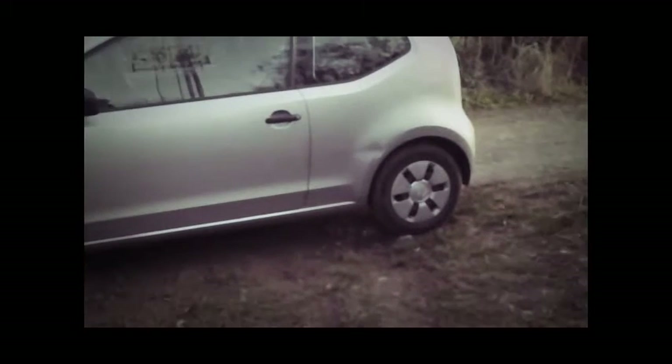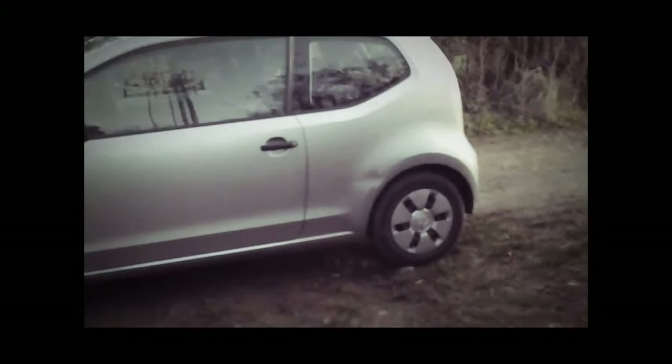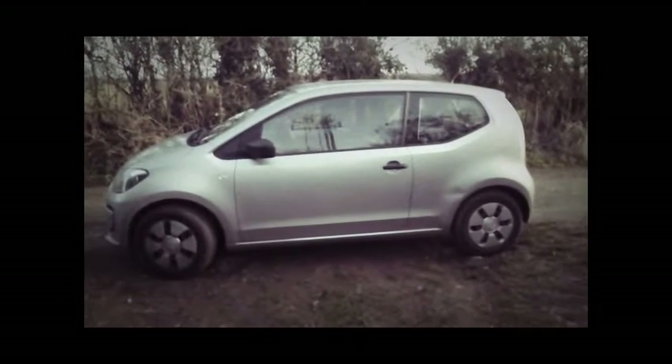Courtesy of some moron from Swindon, we've got a nice little dent. This particular car is a rental and going back tomorrow — thank god for that, because I hate it.